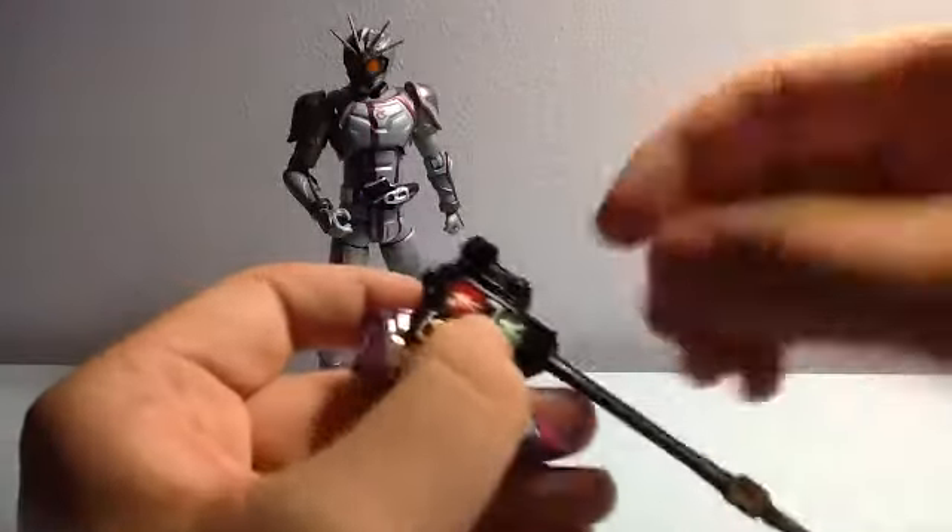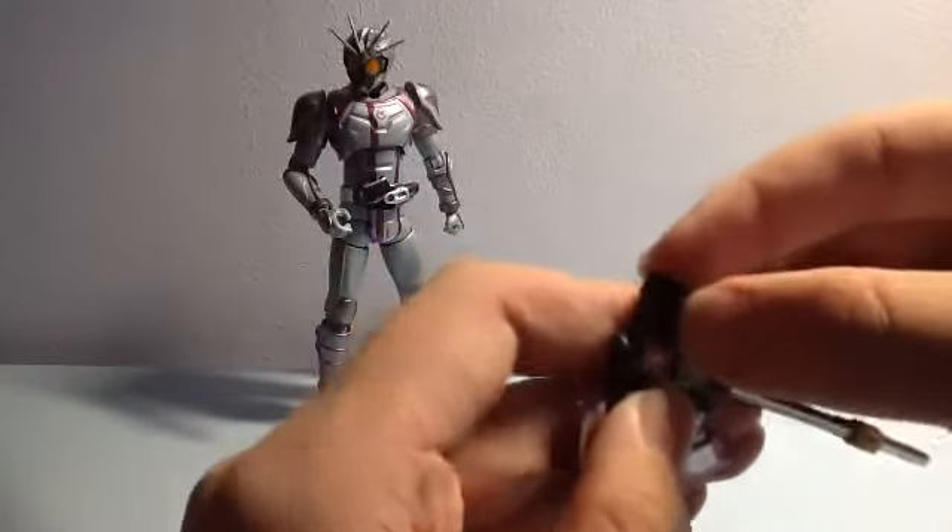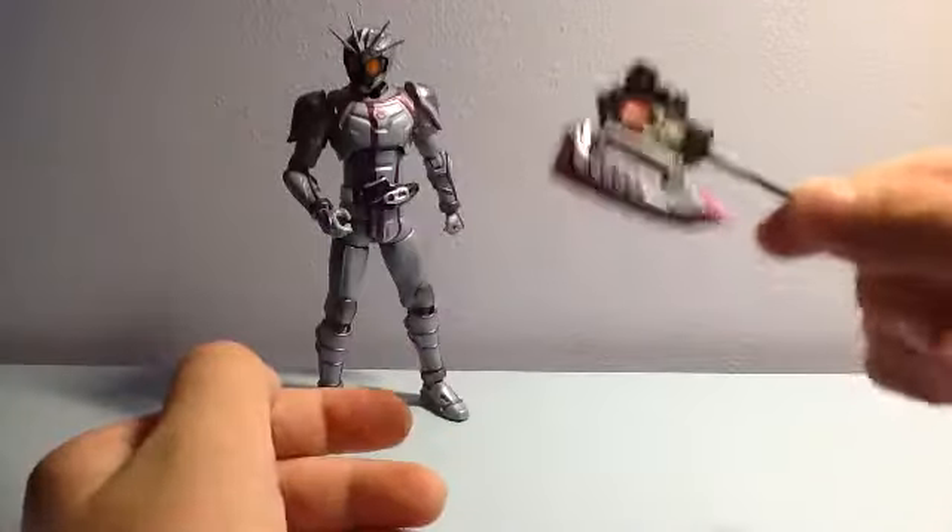There's a peg on the Signal Chaser — just align it accordingly and attach it like that.